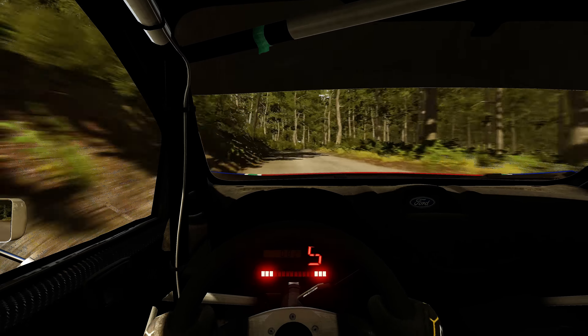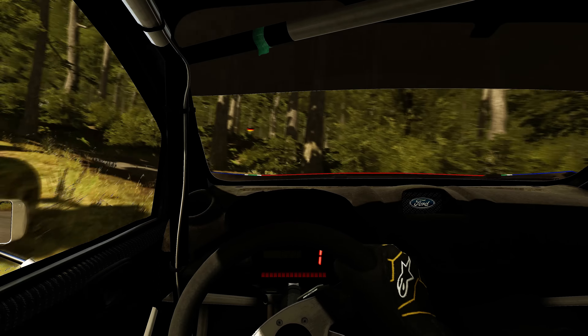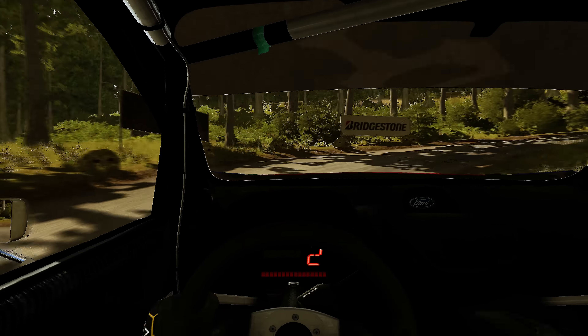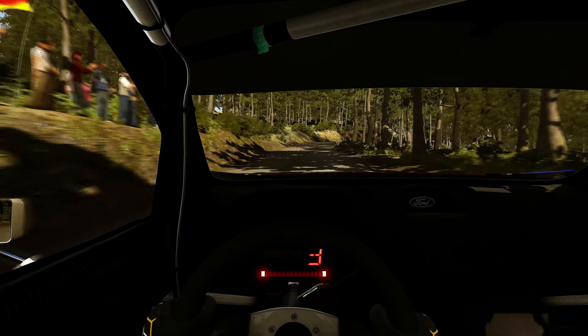Caution, right 6. Into immediate head foot left. Up. Head foot right. 60. Right 4 tights 3, don't cut.